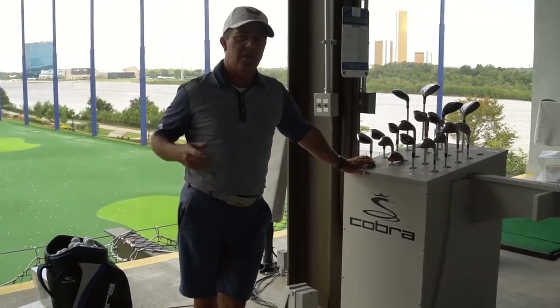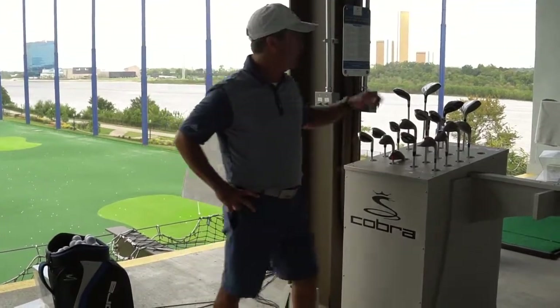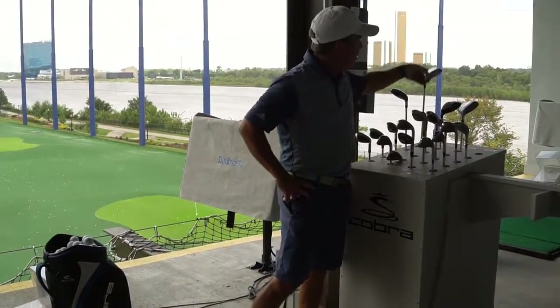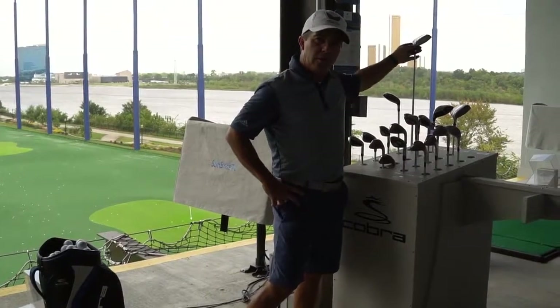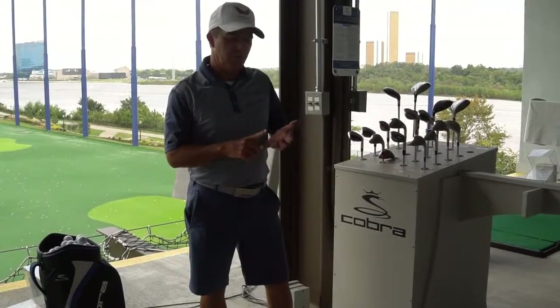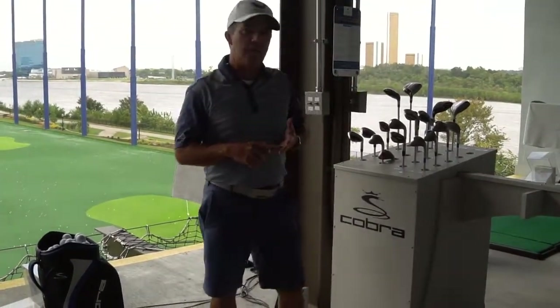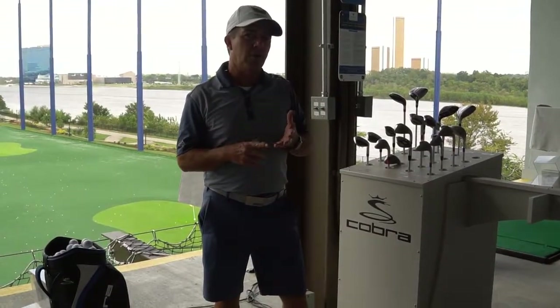We have a lot of new golfers that come out to Flying Tee, and unfortunately what they try to do is they take the longest club. The longest club on third floor is going to be the three-wood. A lot of people on second floor, first floor, they take the driver. That's a bad mistake, because for a new golfer, they're taking the longest club, which means it's a lot harder to hit.